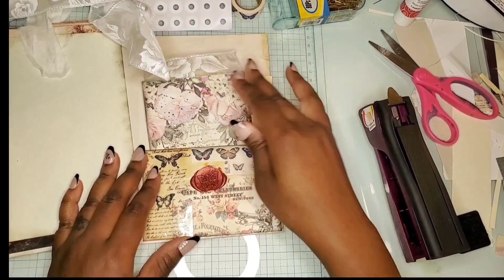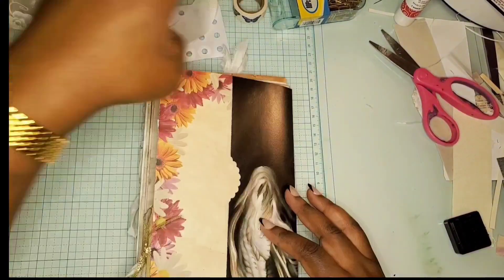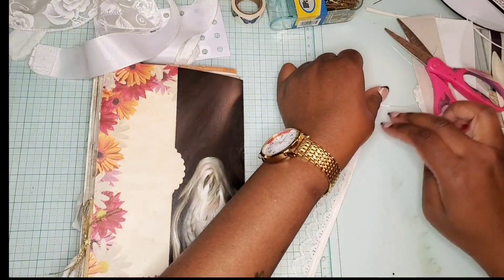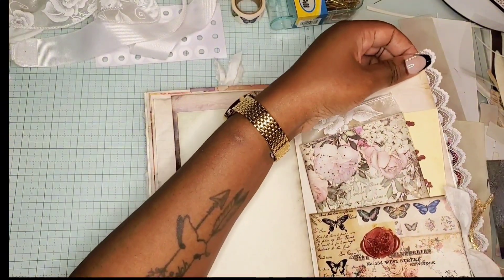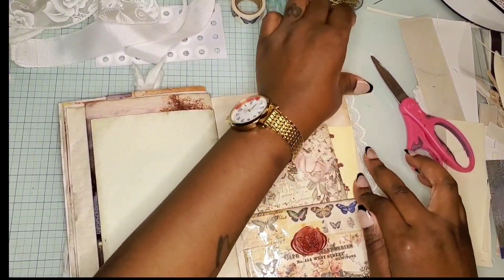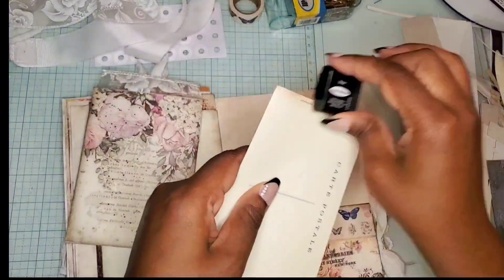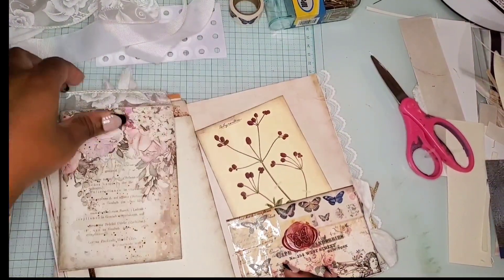Looks good. I'm going to go ahead and add this ribbon to the back. I'm simply using some scrap paper to lay it down on so that way it gives it more sturdiness and doesn't make my edge floppy.